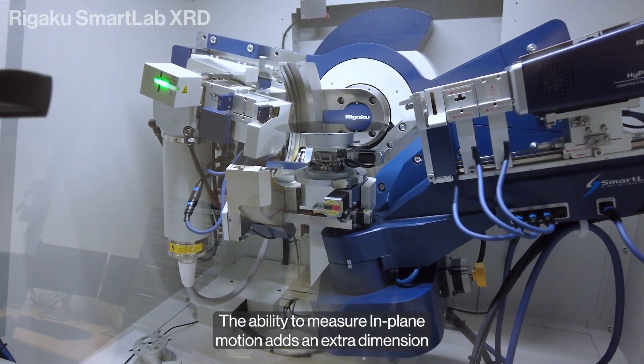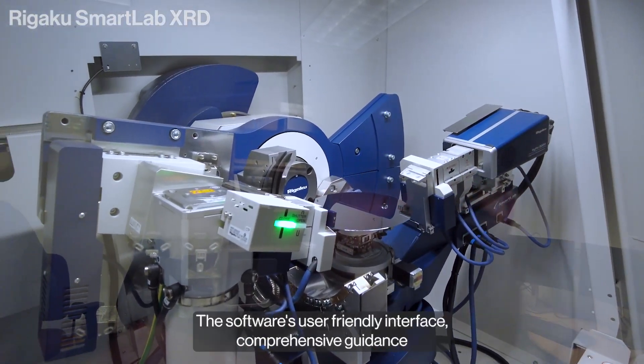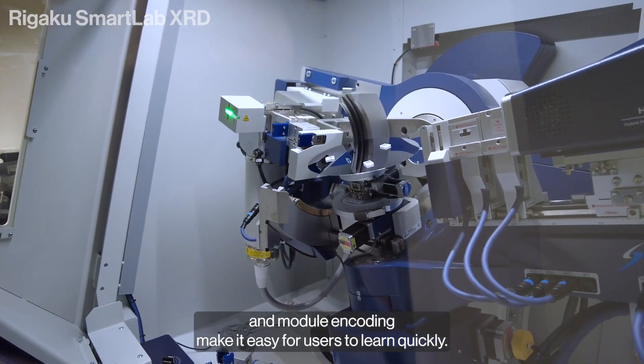The ability to measure in-plane motion adds an extra dimension to the measurement, benefiting those who require it. The software's user-friendly interface, comprehensive guidance, and module encoding make it easy for users to learn quickly.